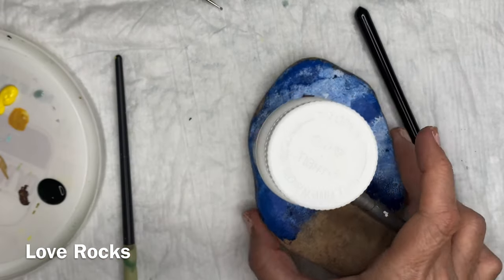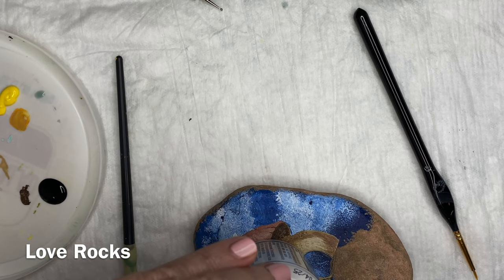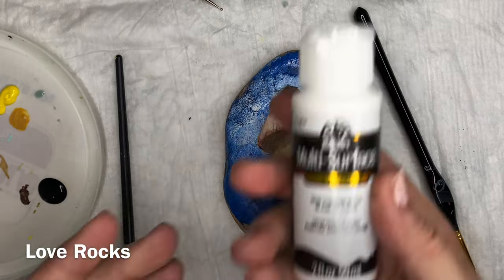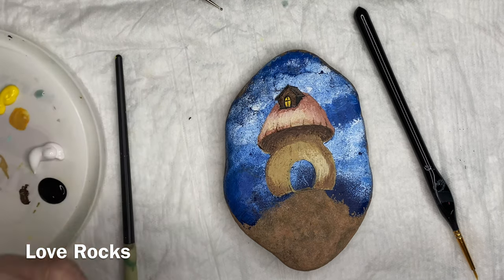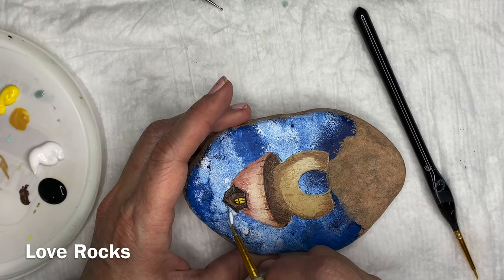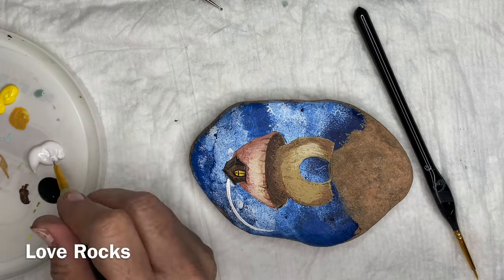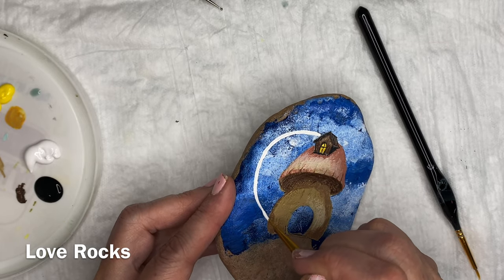I used a little Tylenol pill bottle that I had sitting on my desk — that's what I used to sketch in the half moon. It was just about the right size. Get your white and put it in. Once you get that completely in there, you're going to go back and shade part of it with just the slightest tinge of gray. That's going to give it the illusion of the roundness of that moon.